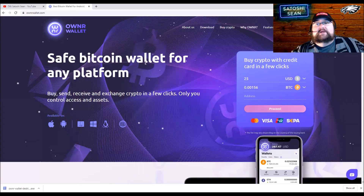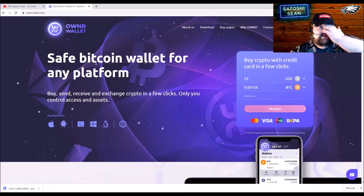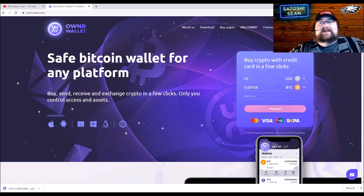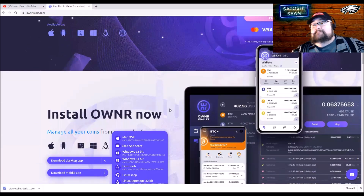It says it's a Bitcoin wallet for any platform, and it is any platform, but it's also a multi-coin wallet. They say 11 coins — it's really 12 — and in actuality you can add all your ERC20 tokens, so it's a ton of coins. They do have the iOS and Android app as well as Windows and Linux.